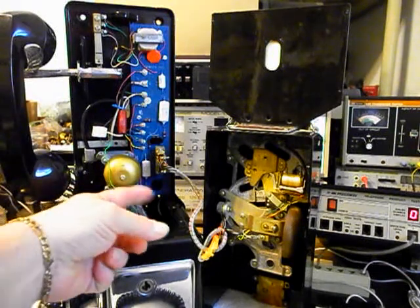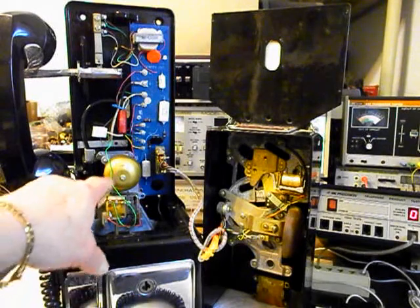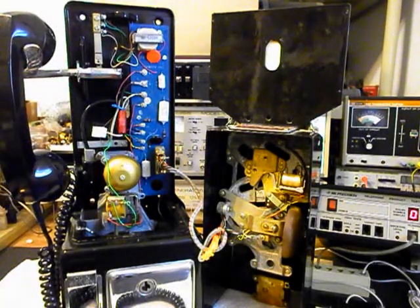We've got wires draping over the bell, and you don't really want anything riding on the bell — these should have been secured around to the back. The bell is also loose, so we want to secure and stabilize it. We don't use that style bell in our conversions, but we want to leave everything the way this telephone was since it already has a conversion. We want to repair the design flaw in the conversion that it already has.